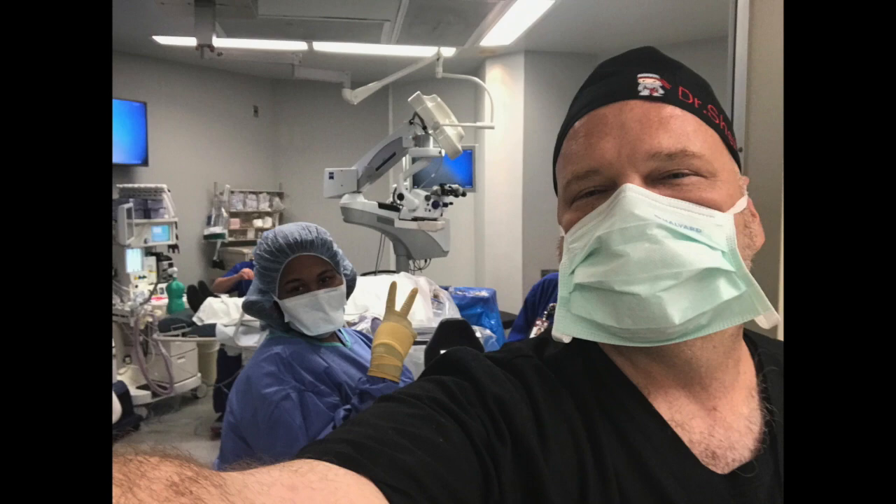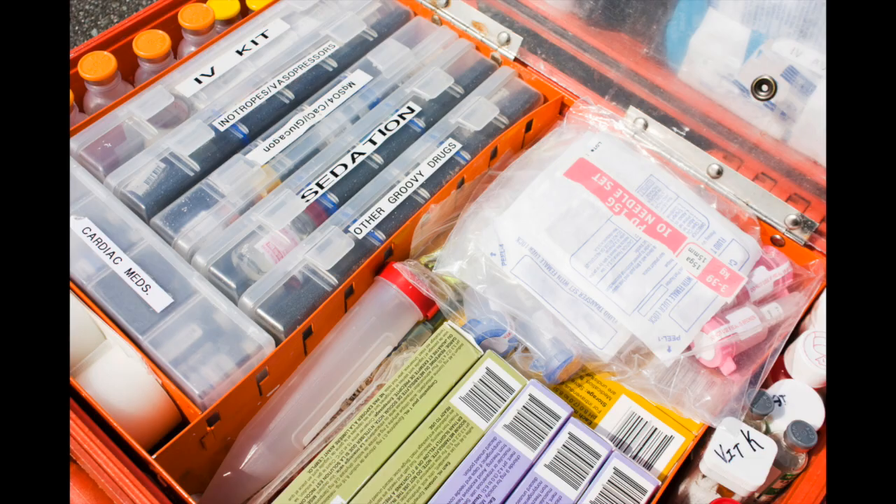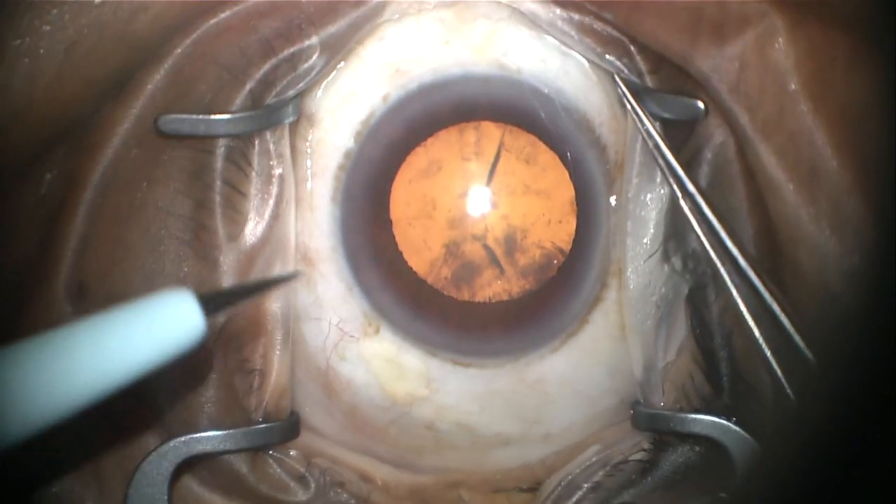You will then be rolled into the operating room where all the magic happens. Once you're in the operating room, we give you some IV sedation just to relax you. The surgery starts with one little bitty incision on the clear part of the eye where the colored part meets the white part.